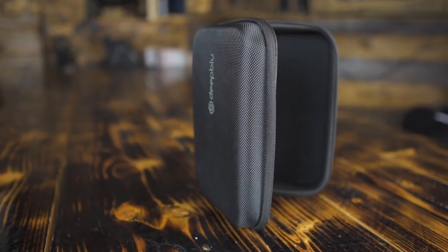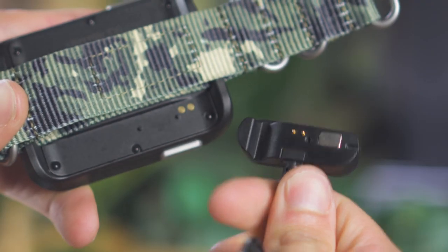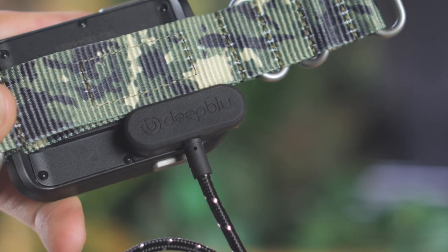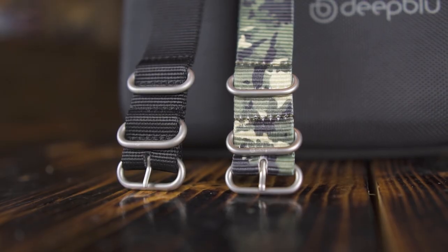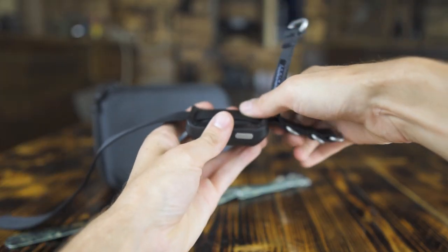The Cosmic doesn't come in a normal box but in a soft case housing. So let's see what's in it. First of all you get a charger, and the computer itself with two straps.